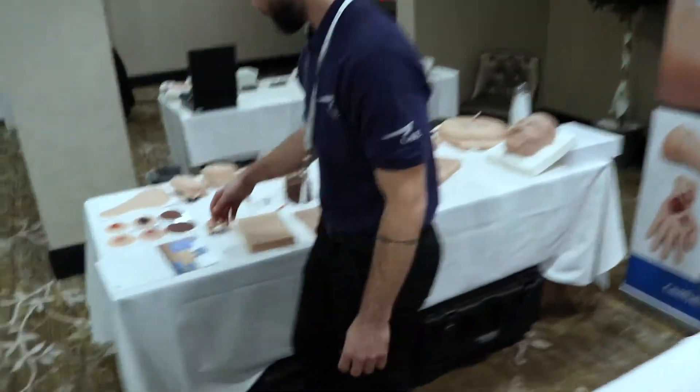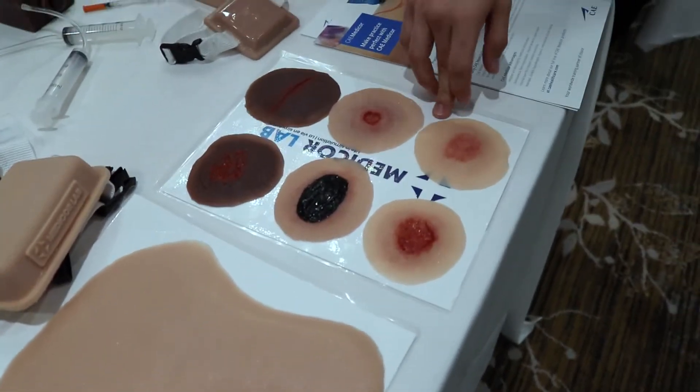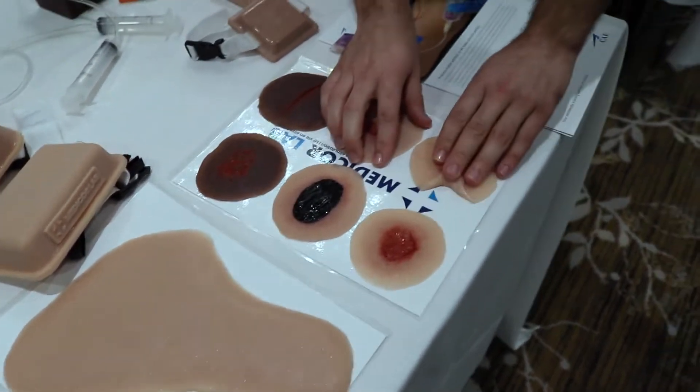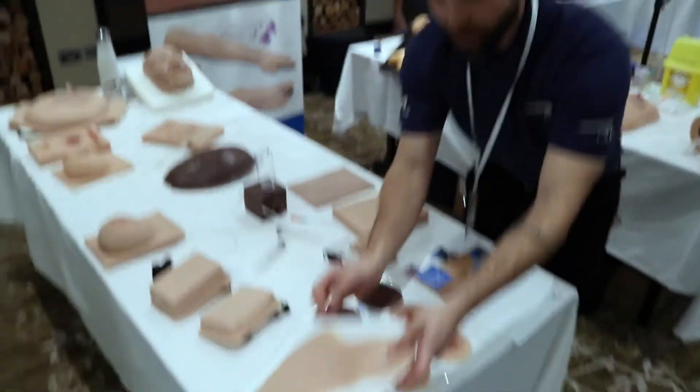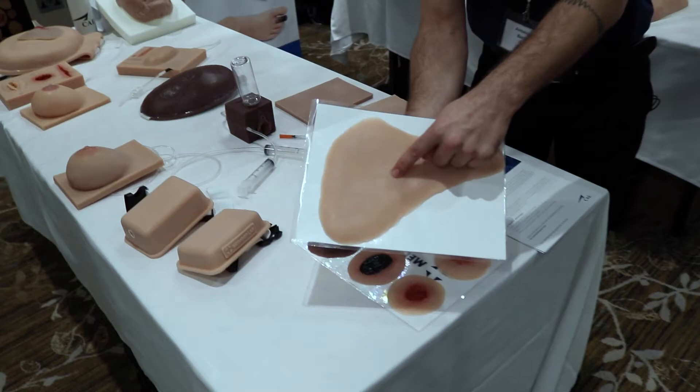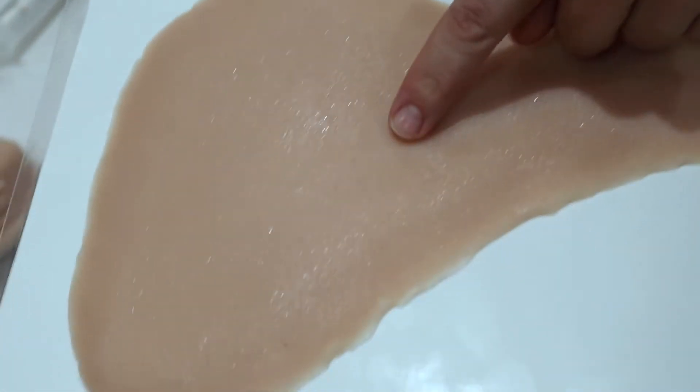Right here we have our sticky wounds that can come in packs of 6, 12, 18, and 24. Super sticky and will peel right off your mannequin. We also have pitting edemas — swollen ankles that will provide you with the perfect mimicking of those swollen ankles.